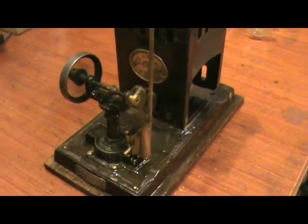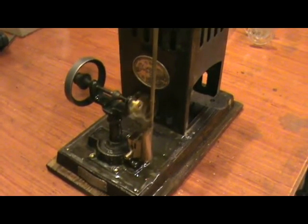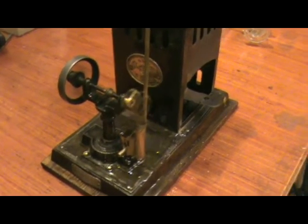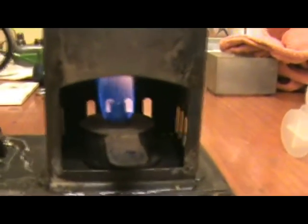Seems to be priming a bit, but other than that it's running quite smoothly. The burner I've got is not the original, but it fits quite nicely.